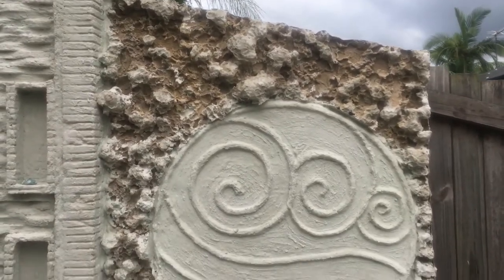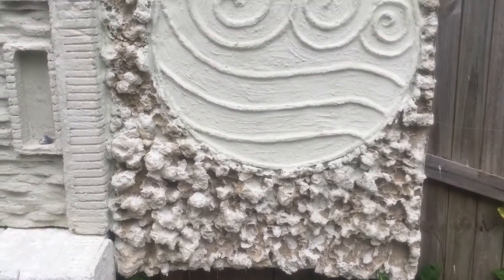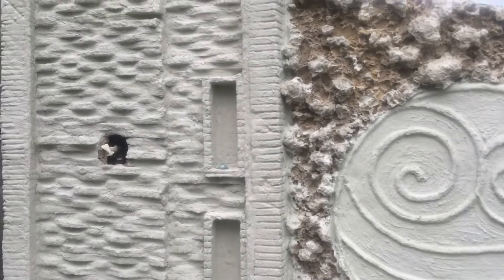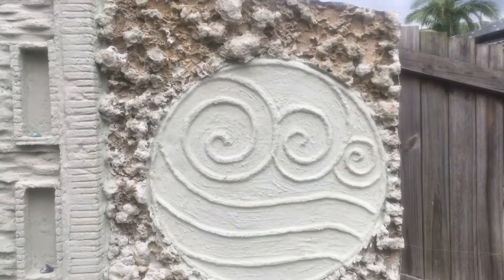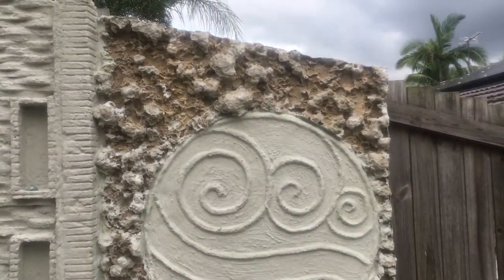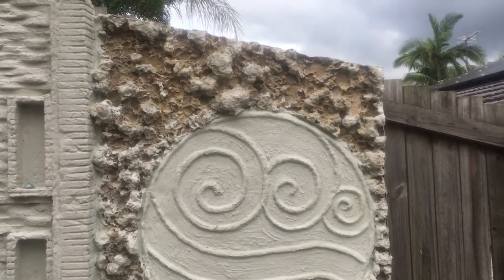I've finished my fake coral backdrop and there it is in position, standing next to my outdoor shower which I'm still working on at the moment. If you found this video helpful or you enjoyed it, please give it a thumbs up — I'd really appreciate it. If you did subscribe, thank you so much for watching.